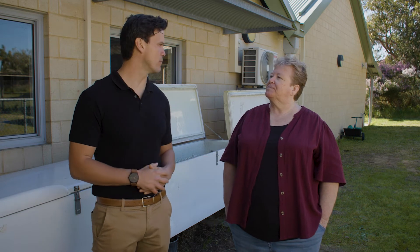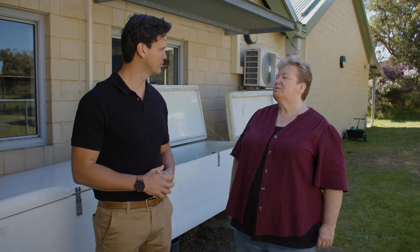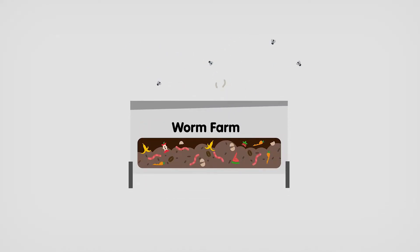Can you share with us any problems you've had with the worm farms and how you dealt with those? One of the problems you may come across is the worm farm may become smelly. That's because you've overfed the worms. The most likely cause for a smelly worm farm is overfeeding — too much food will simply decompose and smell bad.